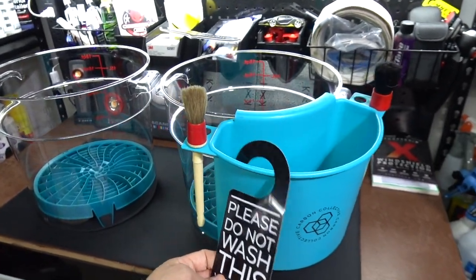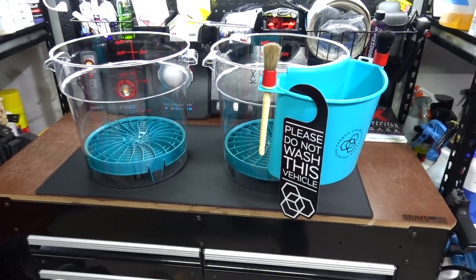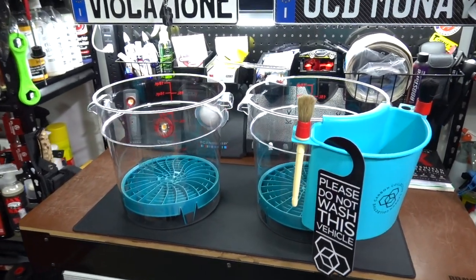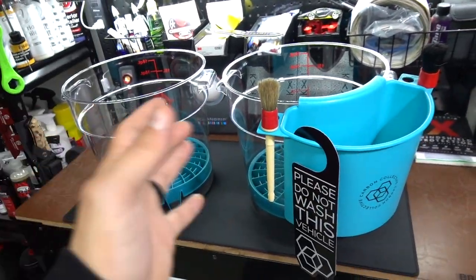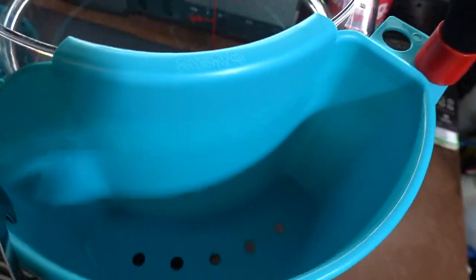This goes in your window anytime you're maybe at the dealership for service or something — you want to put it in there so that you don't get those dealer-installed beautiful swirl marks, or worse yet, RIDs — random isolated deeper scratches. Let's start getting into the vocabulary. You don't want that, so you want to have this preparation ready.